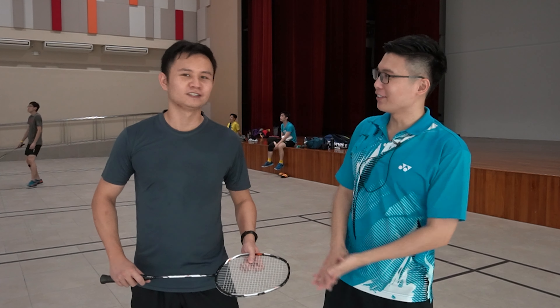Okay, jokes aside guys. My name is Gerald — introduce yourself — hi, I'm Gerald. So he's literally named Gerald, and he's going to be replacing me for this video to do the review because my arm is still injured.